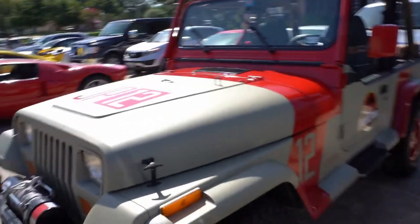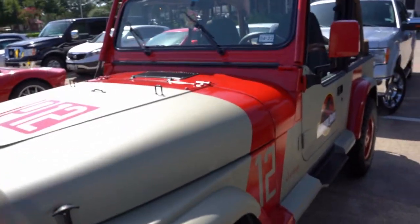You can tell by the VIN — you can run the VINs and it'll tell you that it's a Sahara edition.